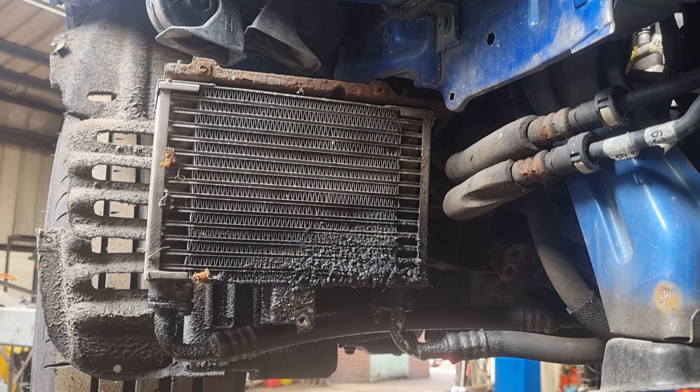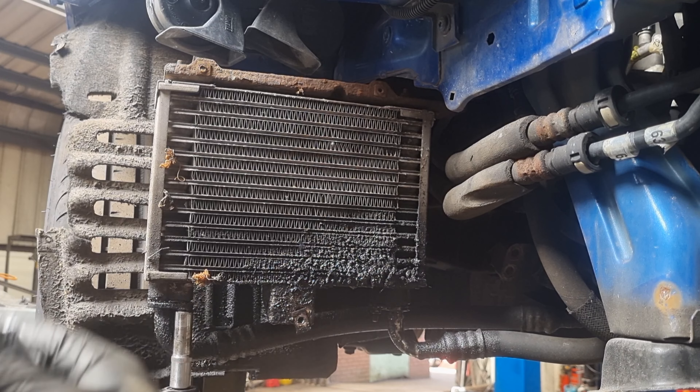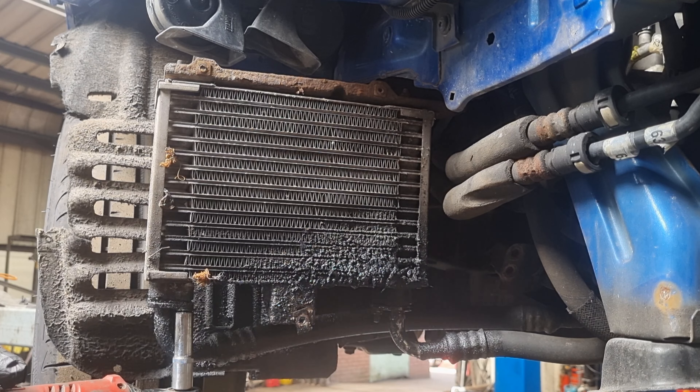Now you are going to lose a fair old chunk of oil and you're going to want to buy an oil filter and some oil once you've changed all this, just so you've got fresh oil in the car. So let's undo these two now. We are going to lose plenty of oil from the vehicle so make sure you've got a drain underneath it.